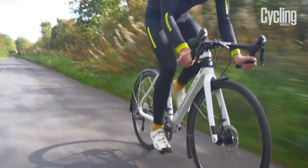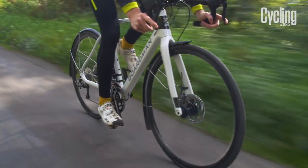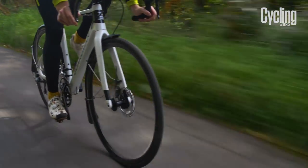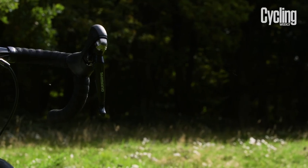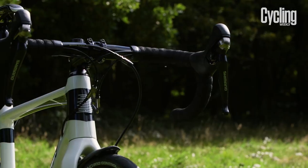You also get Shimano's high-spec RS785 hydraulic disc brakes and levers for all-weather stopping reliability. The full internal cable routing, with the front mech cable routed through the top tube, helps avoid contamination and keeps shifting smooth throughout the winter.